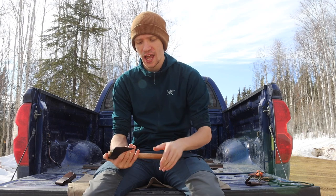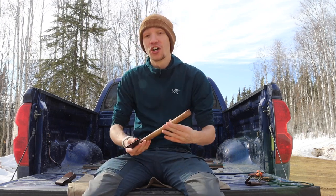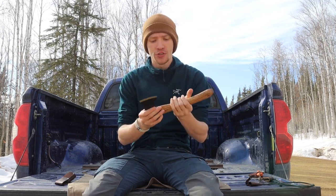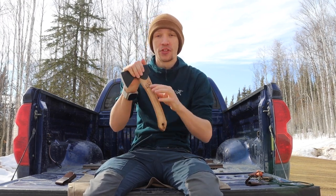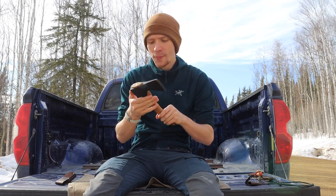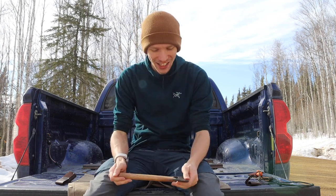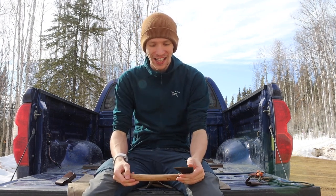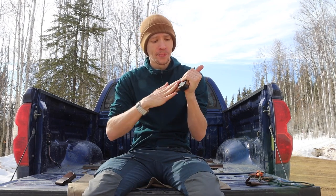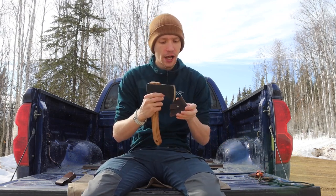That's really unfortunate because there are a lot of things I like about this hatchet. There's no finish on the handle — really nice and plain. The logo is lasered in pretty deep. I really do want to like this hatchet, but the poor eye fitment is why I ultimately cannot recommend it.